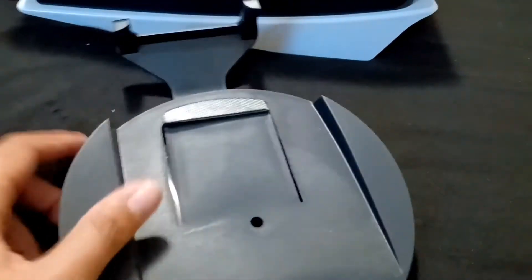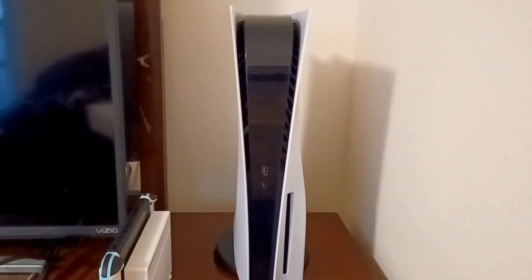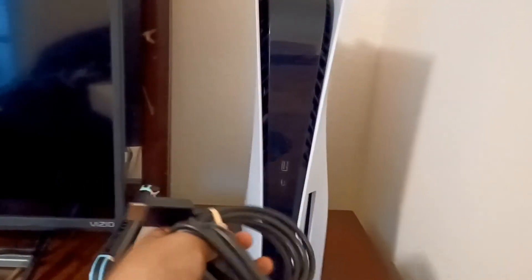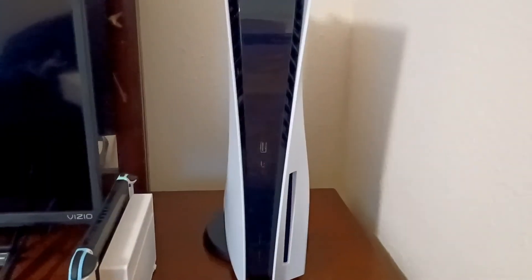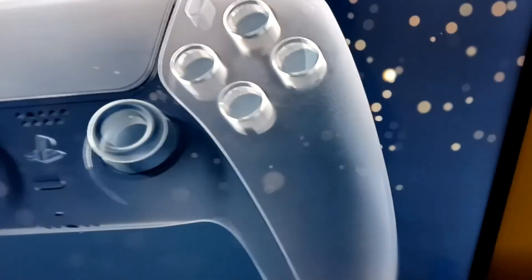So this is how it looks vertical — please excuse the background and the mirror. That's sort of how it looks. I believe setting it up is about the same as the PS4. I wish I could show you with the light off — that's pretty!